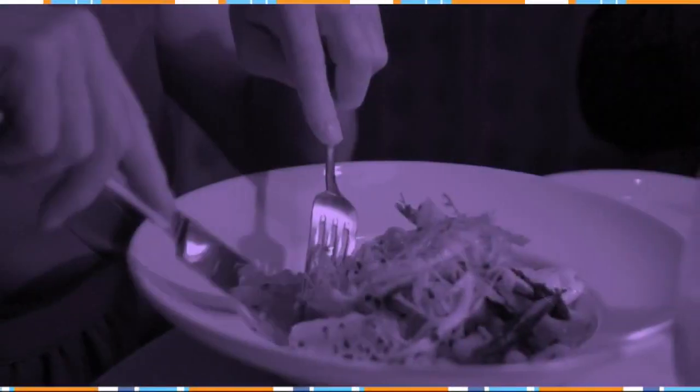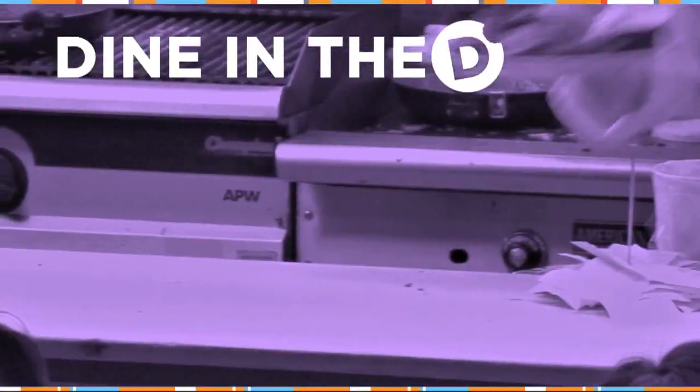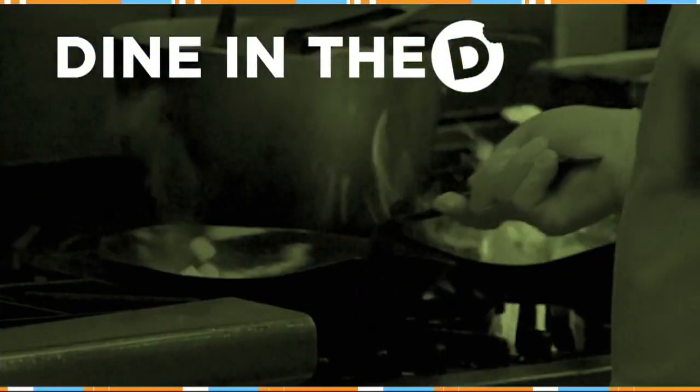Every Friday we take you somewhere new to Dine in the D. But today in honor of Mother's Day this weekend, we are doing things a little differently. We thought we'd give you a great Mother's Day gift idea: cooking classes to enjoy with your mom. Michelle Oliver took her mom to Zingerman's Bakehouse in Ann Arbor to show how you can cook up a fun time, and now she's going to share it with us.